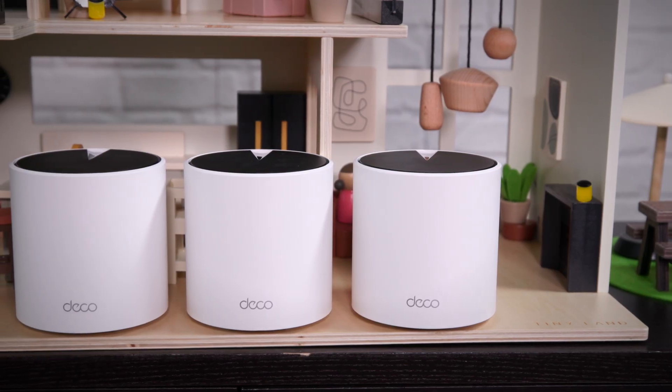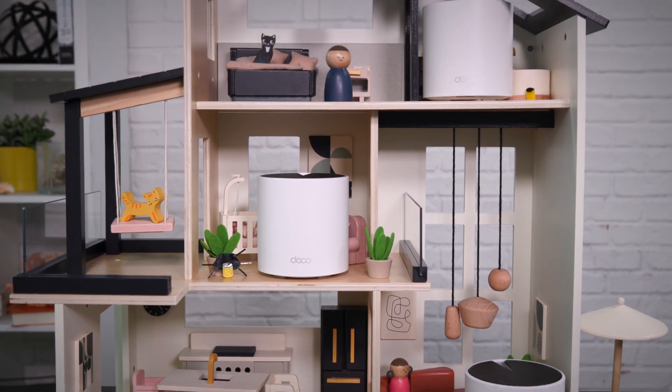It's okay. We all have one and no one knows the right way to deal with it. It's uncomfortable and awkward and you don't want to admit that it's a real problem. That's right, today we're going to talk about fixing your wi-fi dead spots with mesh networks.